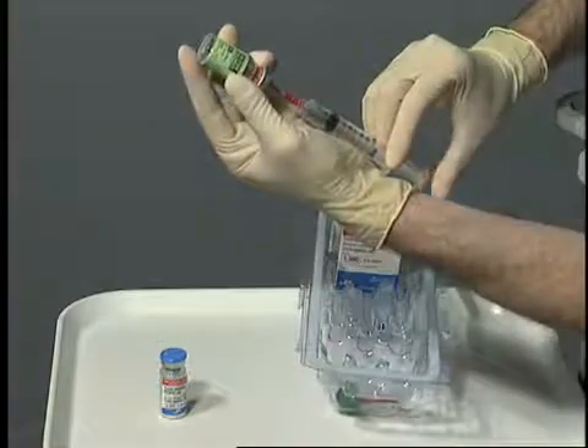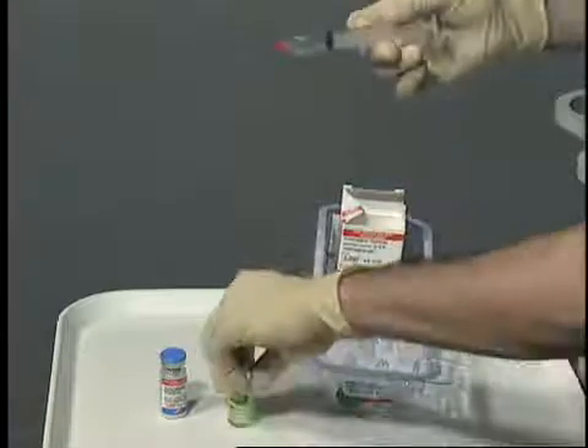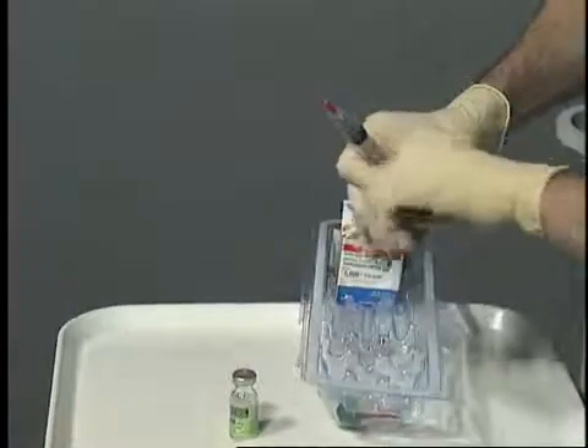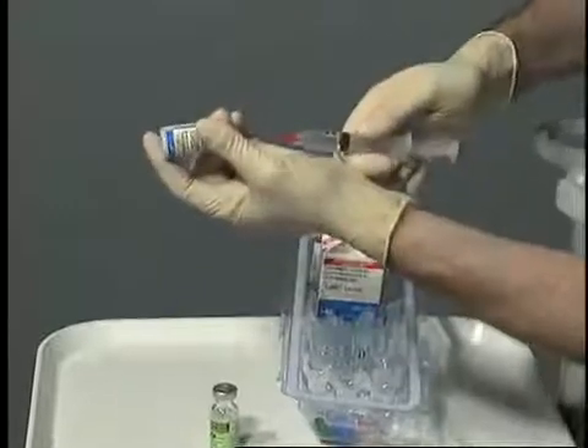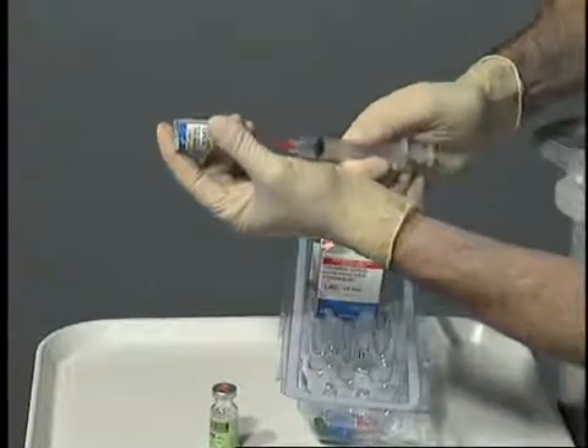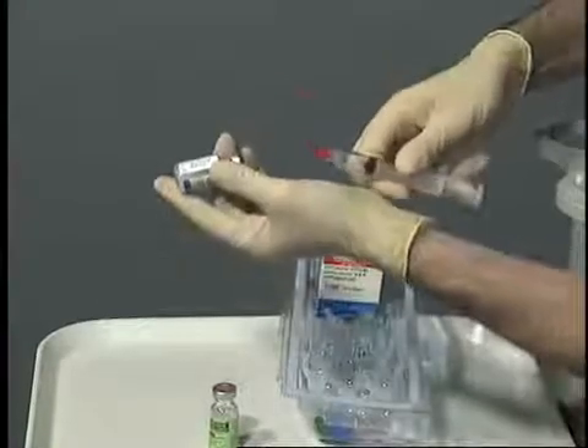Withdraw the appropriate amount of 10% calcium chloride into the extra syringe located in the process disposable kit. Inject the 10% calcium chloride into the vial containing the powdered thrombin. Invert the vial several times to ensure thorough mixing of the contents.